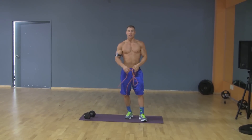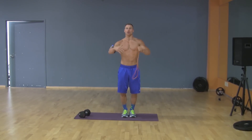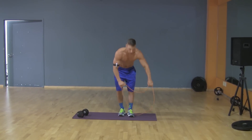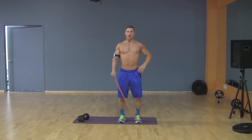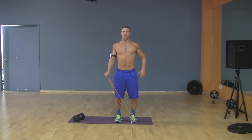The first exercise is going to be a lateral raise, where you bring your shoulder out to the side to shoulder height, keeping your shoulders back and chest high. What I like to do is put the band under the left foot, then take the other end of the band in your right hand and go across the body into a lateral raise. Exhale to the top, inhale down.